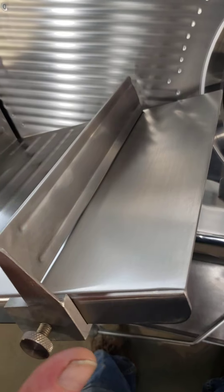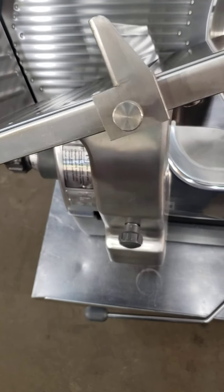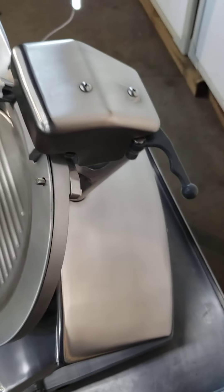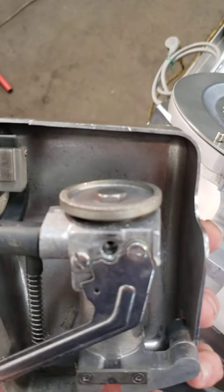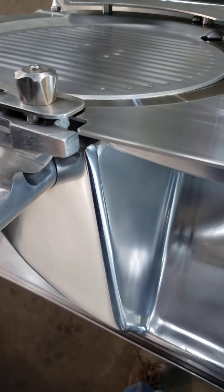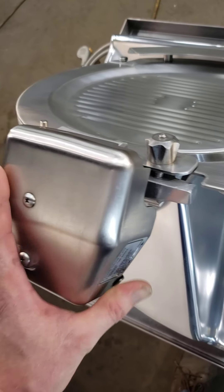It does have the low fence product tensioner, which is an added feature. Here's your sharpener as well — it doesn't look used at all; it was in a box. The machine is about seven or eight years old from just sitting in storage.